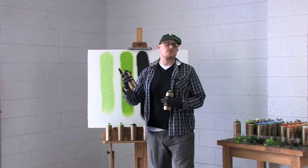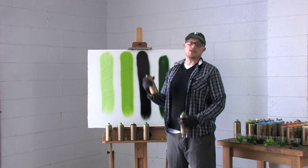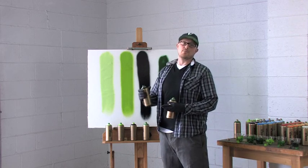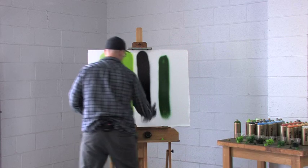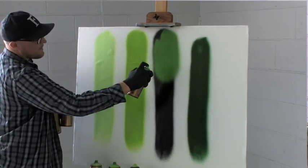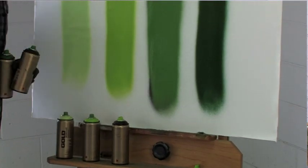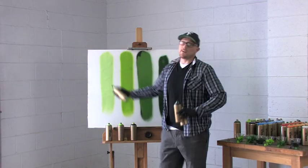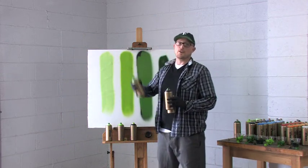Being an acrylic based formula makes it extremely versatile and compatible with all of the Montana products, as well as other acrylic paints, and it can be used under oil paint. It's extremely high covering, quick drying, and totally flexible, making it perfect for all working conditions, including on cameras.